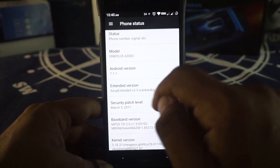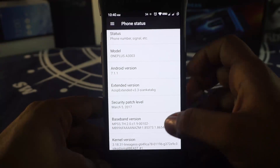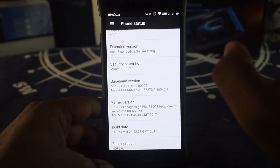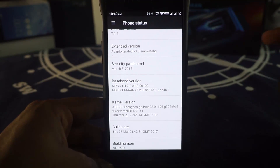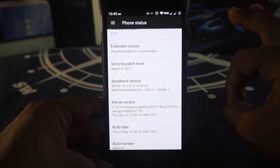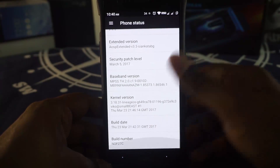You can see it is by this developer. The security patch is the latest one, which is March 5, 2017. The kernel is a specified EAS-based kernel. The last ROM I reviewed, the Vertex ROM, also has an EAS kernel, and that blew the socks off me because it was a really great kernel for battery life and performance. I'm hoping this one goes in the same way.